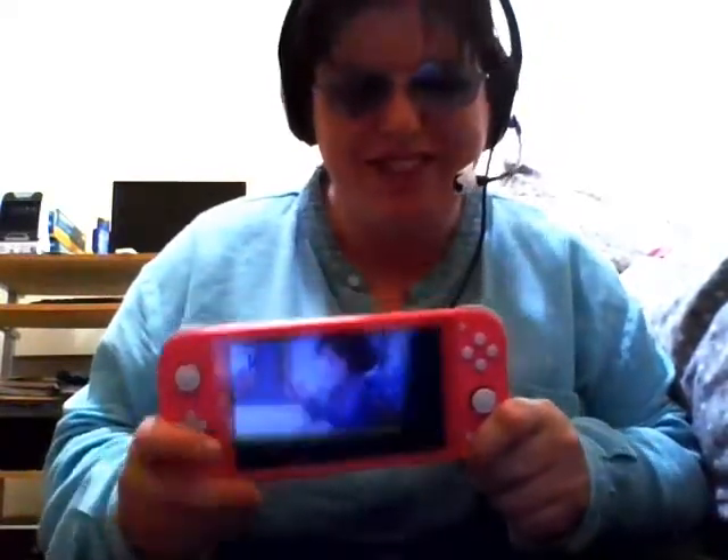Speaking of the console, I actually got the handheld version released a couple of years back — the Nintendo Switch Lite, the coral pink one, which I think looks good. Here's the actual console outside its box. Living in Scotland, I got the UK PAL version specifically, because our adapter is different to Europe and the US — we've got three prongs, not two. Also, sometimes you get regional locking on stuff, so I got the region-appropriate one.